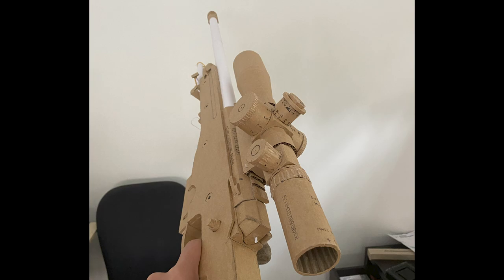Finally, just add the text — the markings, serial numbers, etc. — and done.